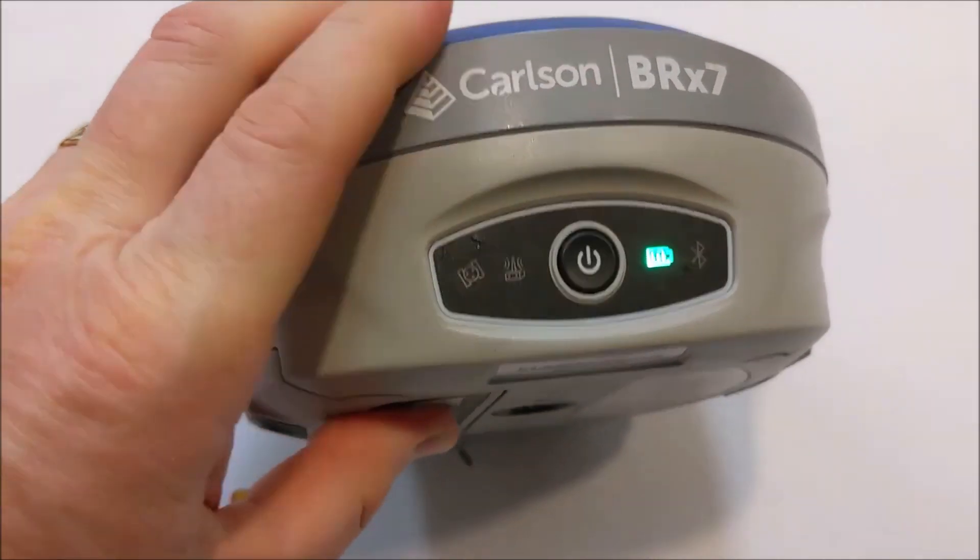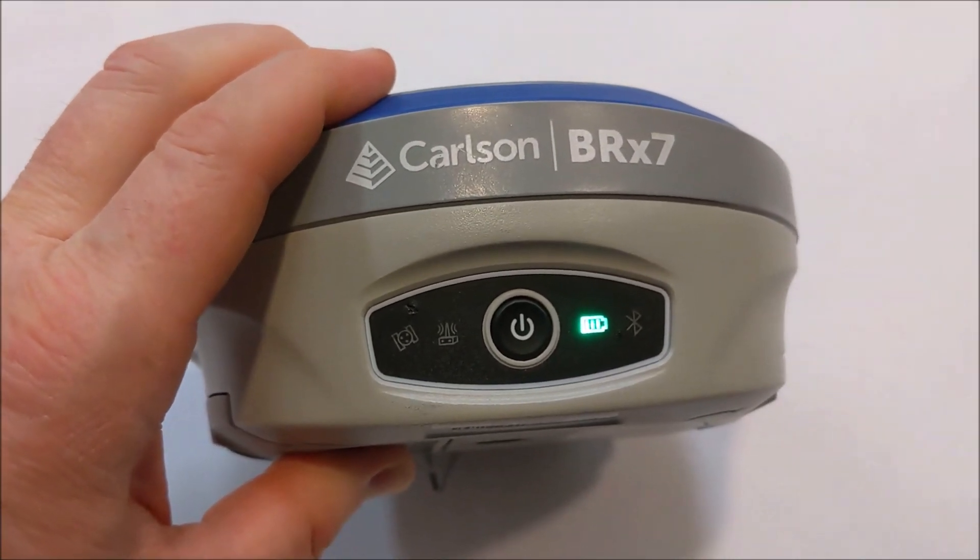If you need a SIM card, please contact RTK Mobile at RTKmobile.com. You can check it out.